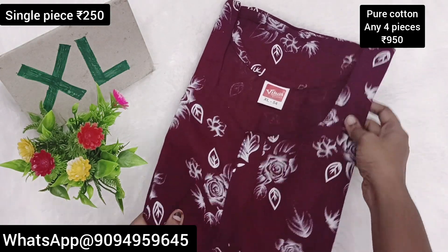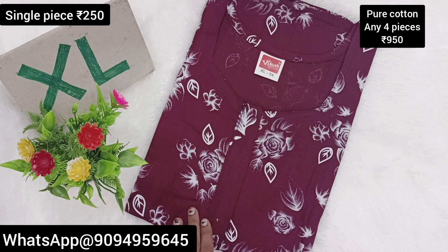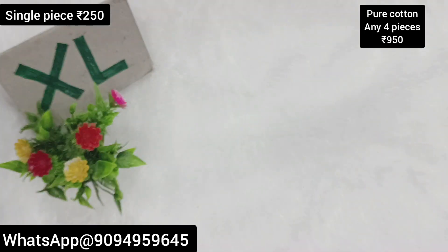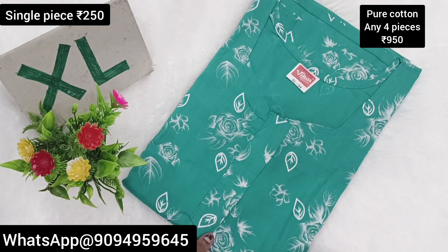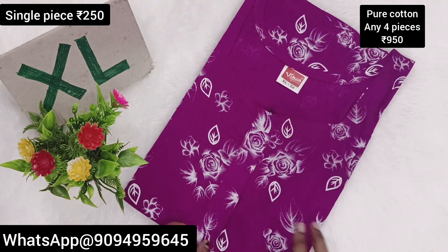We are going to see the pure cotton. As is the color, we are going to see the color on our fabric. Every color is a gray color, it is different. If you want to see the color, you should see the color. Next, the color is super and soft.